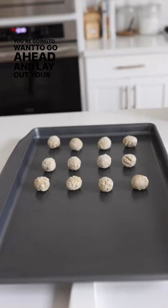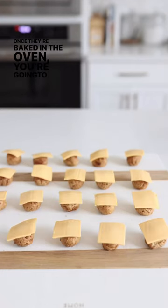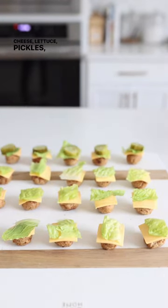Go ahead and lay out your meatballs on your pan and bake them in the oven. Once they're baked, you're going to layer with cheese, lettuce, and pickles.